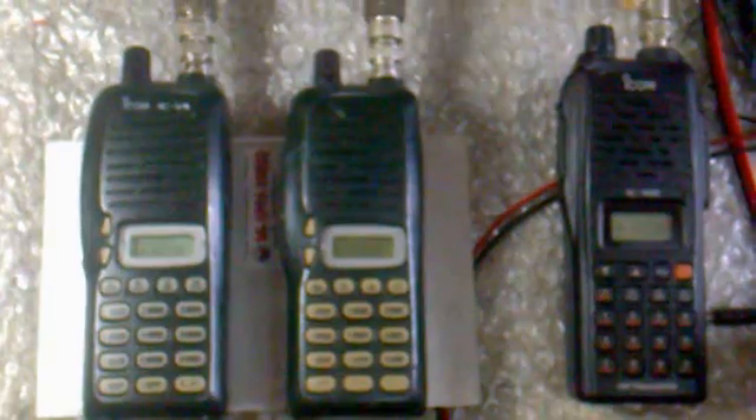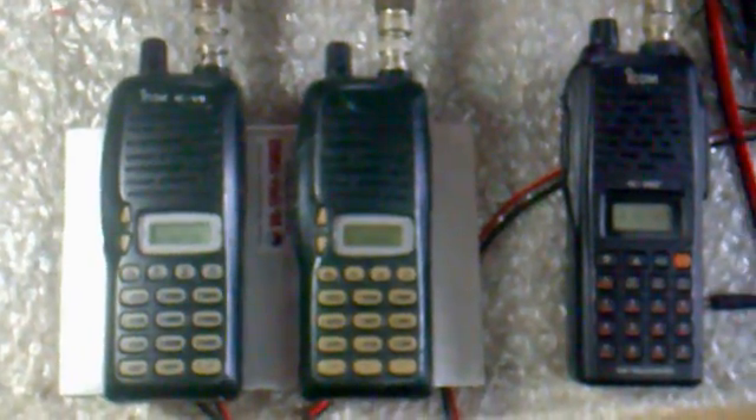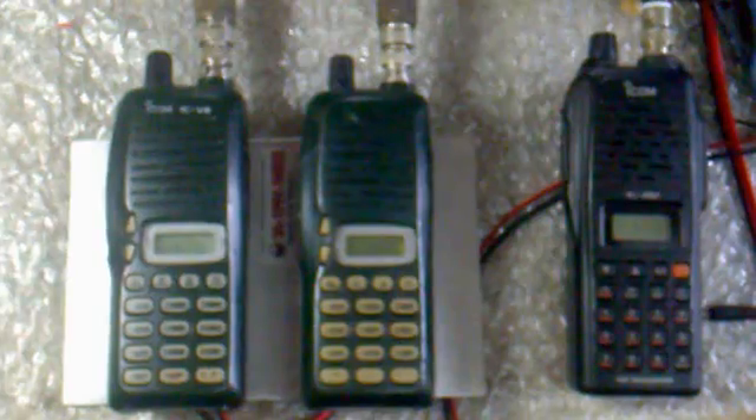Again, this is Delta Victor 1 Kilo Juliet Alpha signing off on the video. If there are any comments and suggestions, please do write them up so we can improve more on repeater technology. Seventy-threes to all, and good afternoon. Thank you.